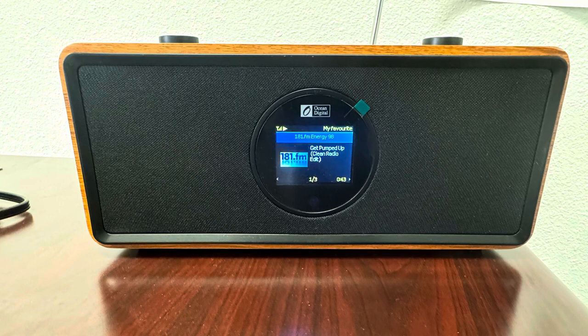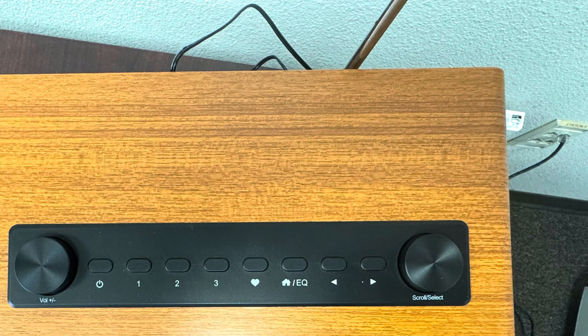I'll put the link in the description. It's actually pretty reasonable — I think it was about $160. I'm going to do a quick unboxing right now, and then we'll get it set up and see how it works.